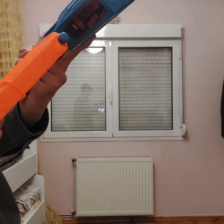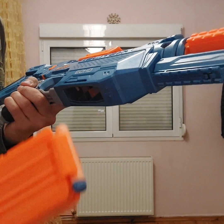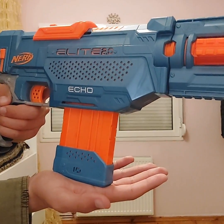Now step four — basically reload the weapon however you like. Here, right? Done.